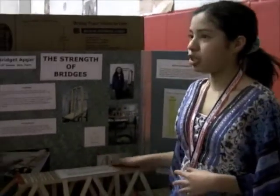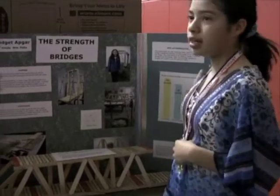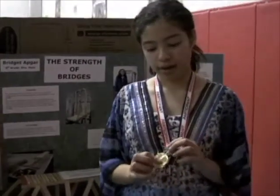This is my science project, and that's done. I brought some chess bread to my school, and this is my poster once it's done. And this is the medal that I got.